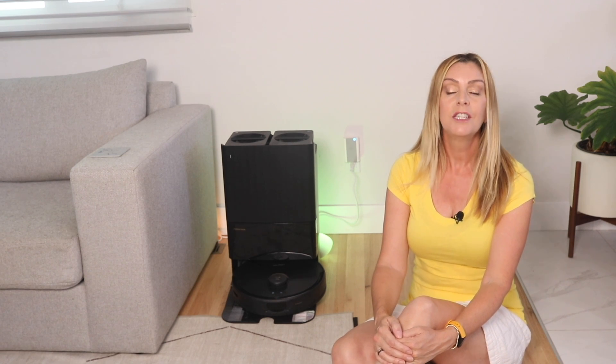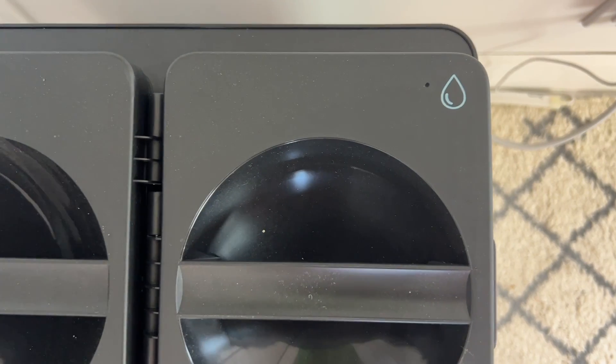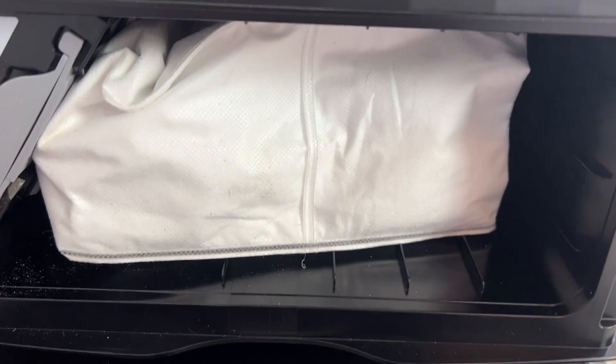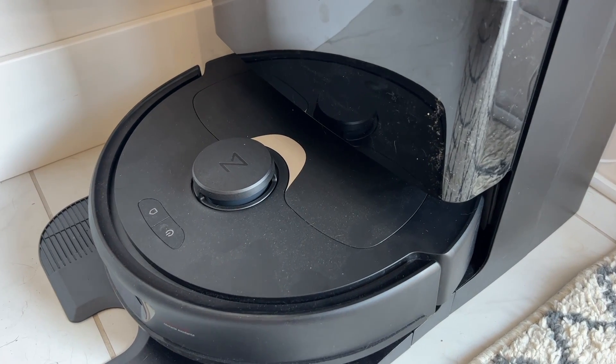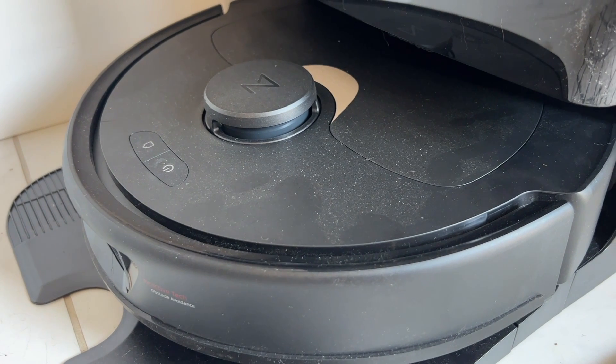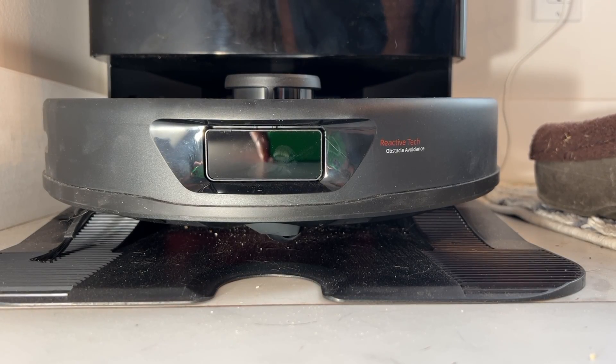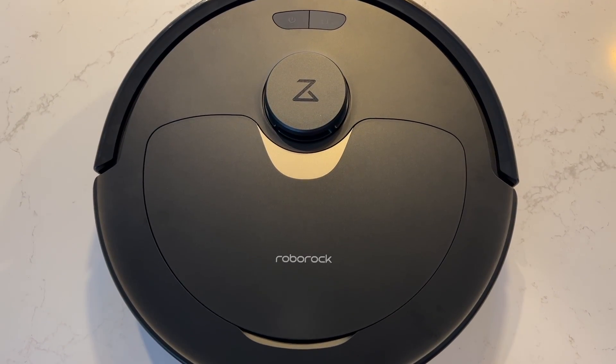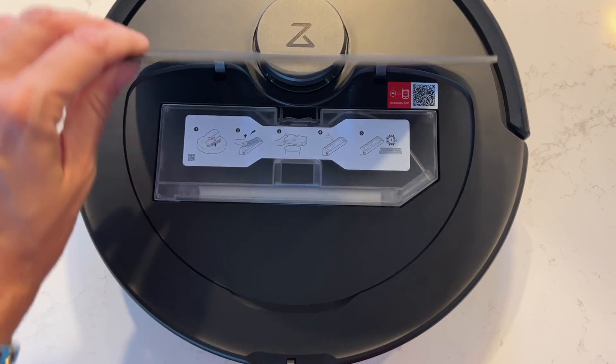One of the most advanced features of the Q Revo is its multifunctional dock. With both a clean water tank and a dirty water tank on top, plus a panel underneath that holds the sealed vacuum bag, the design is efficient. The dock will scrub the mopping pads after every use and also clean them during a vacuum and mop outing to keep things clean. After a cleaning it will dry the mops using warm air at 45 degrees Celsius, which speeds up the drying process and minimizes the development of mold or mildew. A full drying cycle takes four hours, though you can adjust it to two or three hours, and it runs completely silently.